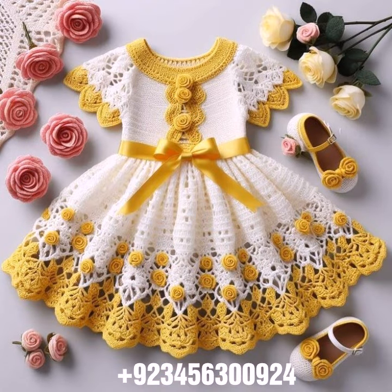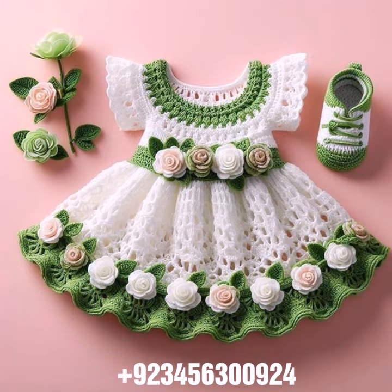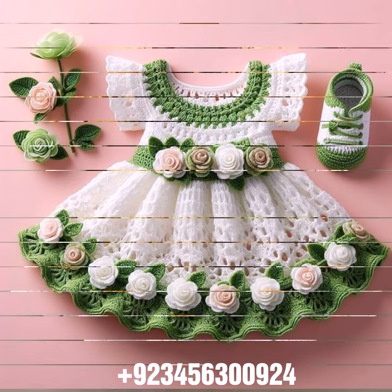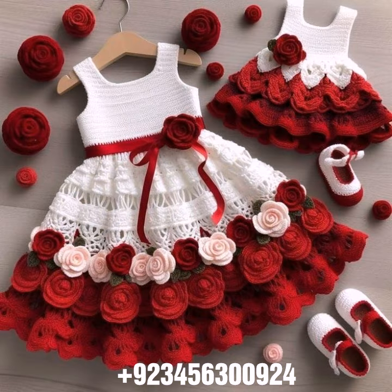Also anklet designs and feed jewelry. Dear friends, crochet baby scarf designs, poncho, caplet, and jacket designs, cardigans and open jackets also. So dear friends, I always try to bring useful videos and useful content for you, so don't forget to like my videos and don't forget to share my videos with your friends and relatives.